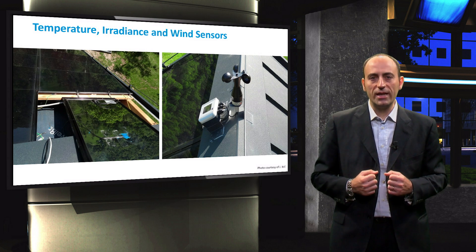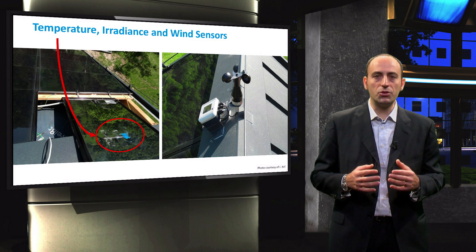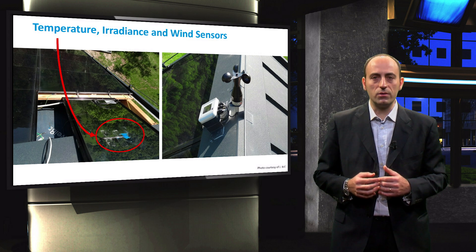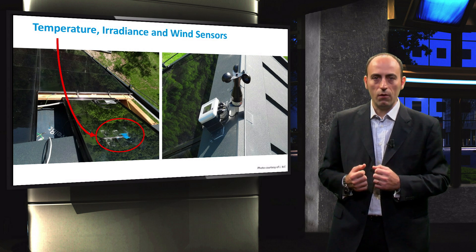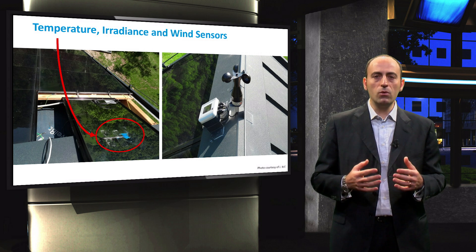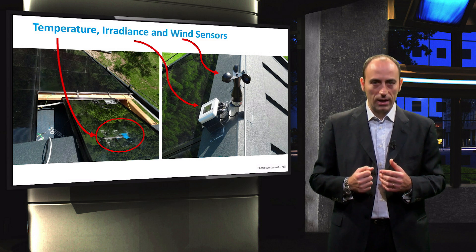On the back side of a few selected modules, thermocouples were also installed to monitor the temperature and send this data to the inverters, which can accept sensor cables in order to take into account the temperature of the modules. They also installed a wind sensor and a radiation sensor, which are highlighted here.